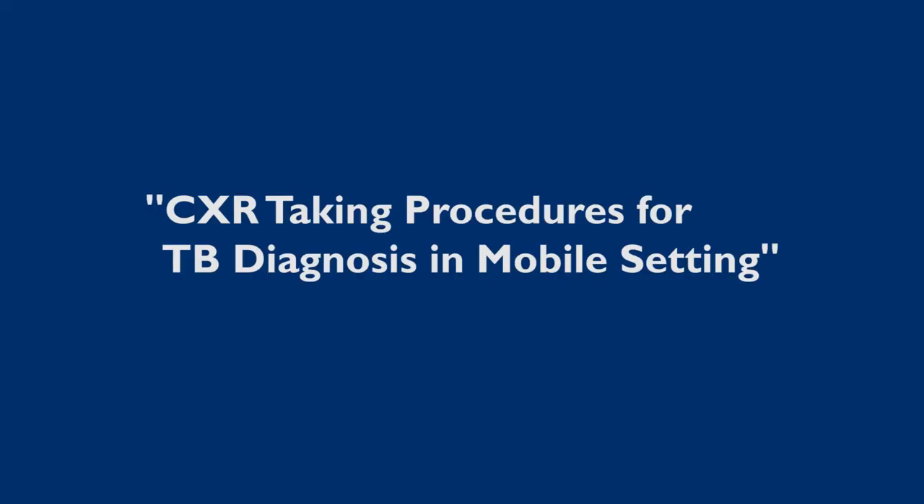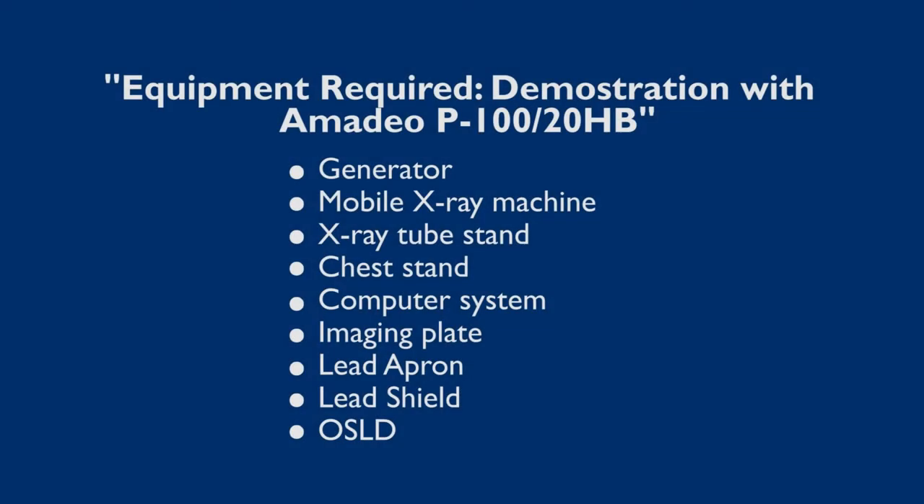In this teaching video, we will present the steps needed to take a chest x-ray in a mobile setting. This demonstration uses the portable Amadeo P100 20HB x-ray unit.